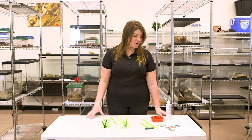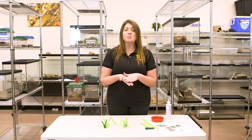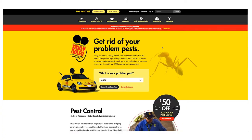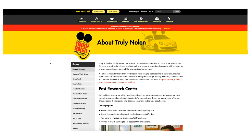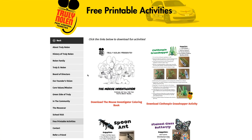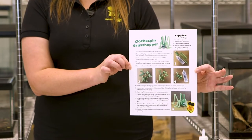Hi there, I'm Hannah with Truly Nolan, and I'm here to tell you about our different free printable activities available on our website. If you go to www.trulynolan.com and click on 'About Us' at the top, then scroll down on the left-hand side, you'll find our free printable activities. One of those that I'll show you today is our clothespin grasshopper.